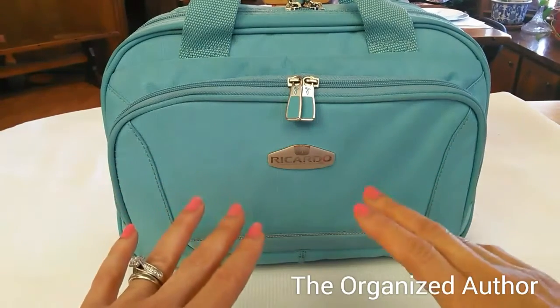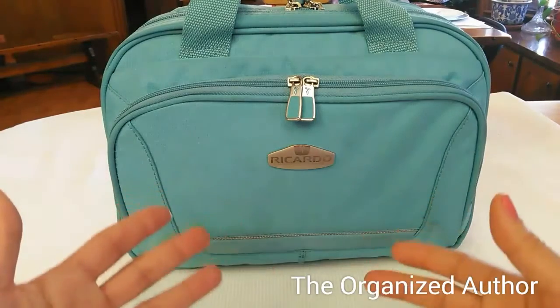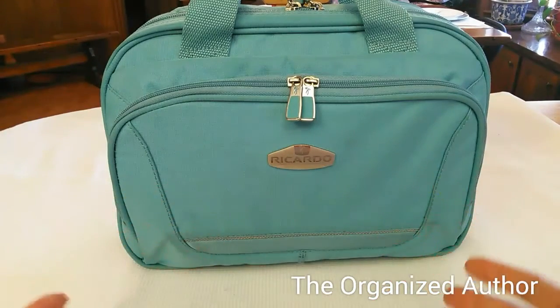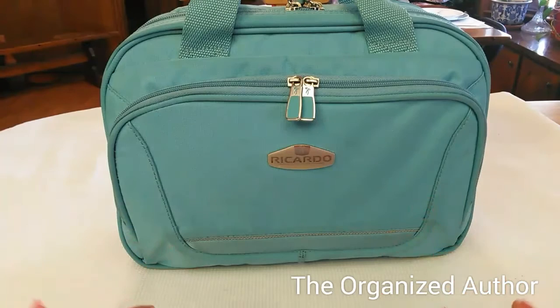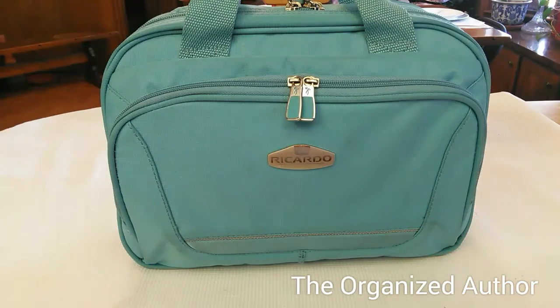I shopped at the thrift store for this and I think I paid like $2.99 for it. So if you're going to take this option, it's great to save money — you just got to make sure that you know what you need before you go. How much room do you need, how much weight are you willing to carry, and all those different kinds of things. Just kind of have an idea of what you're looking for so you don't pick up something that looks spacious and then you take it home and you don't like it, even though you may have only spent $2.99 on it.